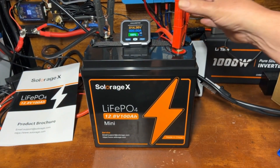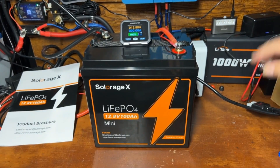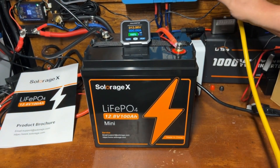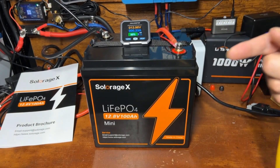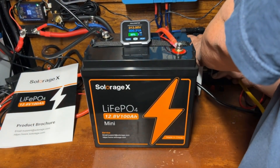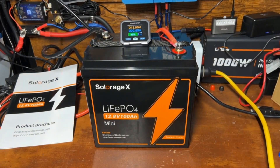Let's go ahead and get this capacity test started — we'll get it off the charger. As usual, we're going to transfer the power from this Solar Age X battery into my Mango Power E power station over here, which charges at about 500 watts, and we'll check the capacity. I've set the meter to 103 amp hours so we can see if we can go over the 100 amp hours this battery is rated for.